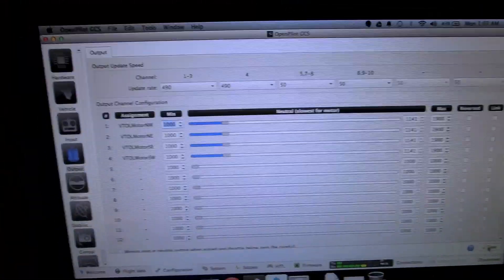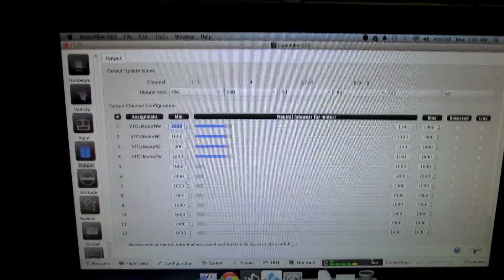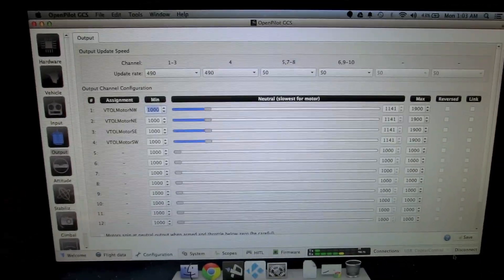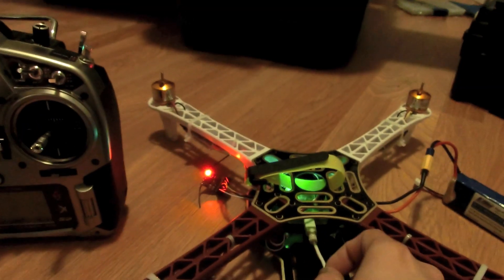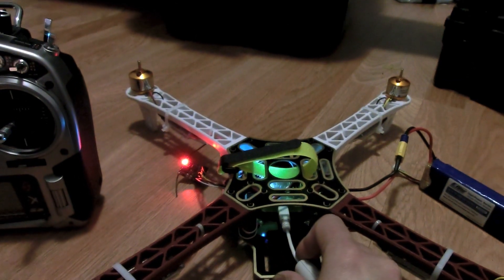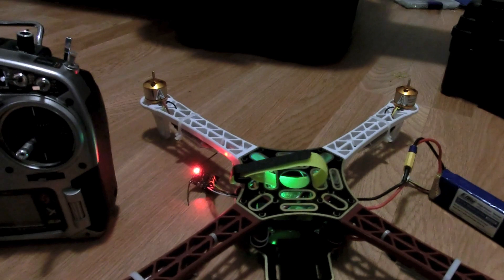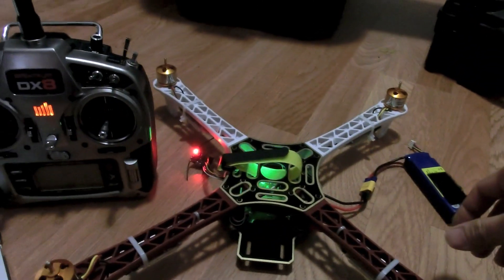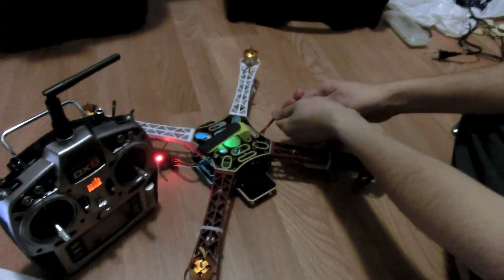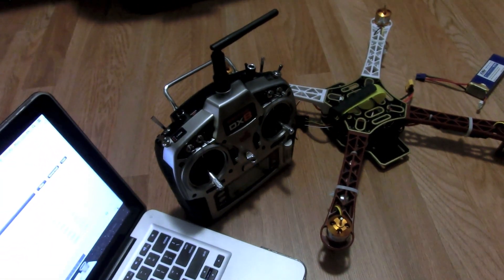The video has gone a little over 15 minutes, but it normally takes about three to five minutes to configure everything. Let's test it out: click the Disconnect button, then pull the USB. Once done, disconnect the battery and turn off the transmitter. Any time you change settings on the flight controller, make sure you do a power cycle.